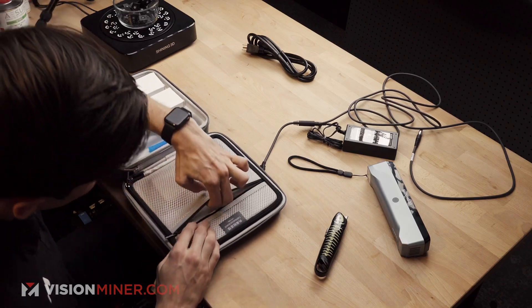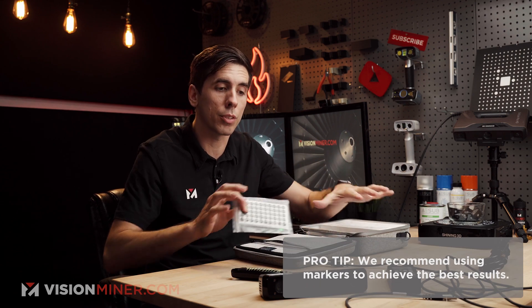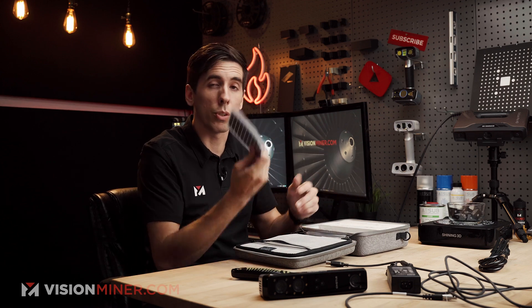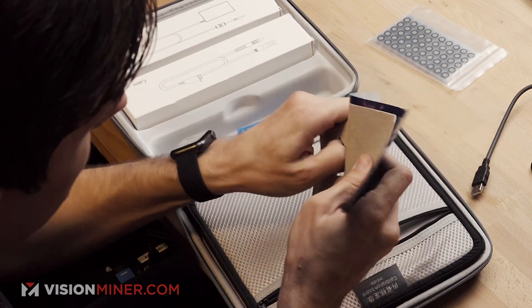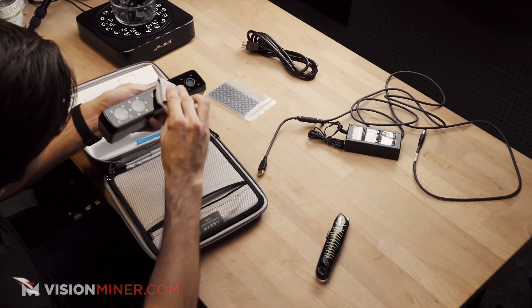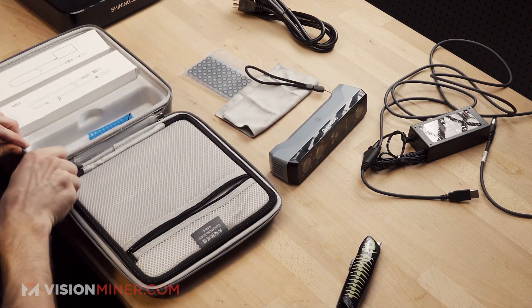There's a little zipper area that comes with markers. These are used on the part, on a turntable, or whatever surface you're scanning on. It has to see at least three of these points if you're in markers mode. It also has modes where you detect features, use color to track, or use the geometric features of the part to track. It also comes with a nice microfiber suede-style towel for cleaning the lenses.